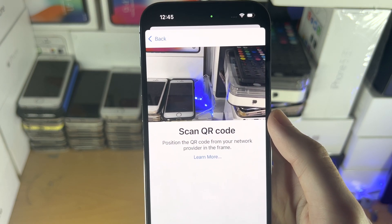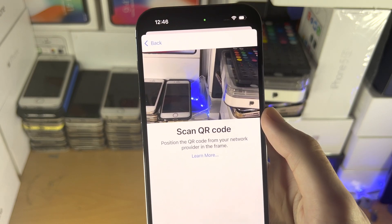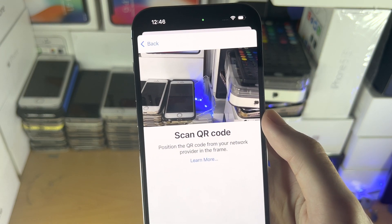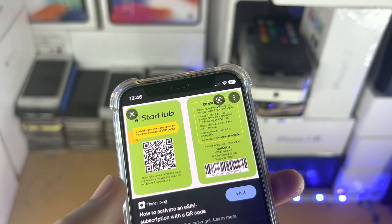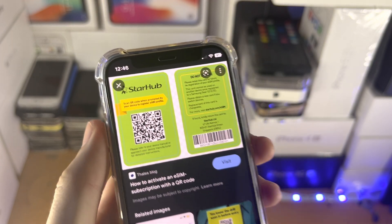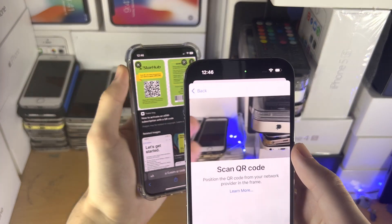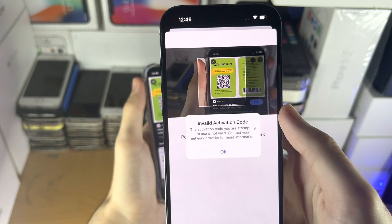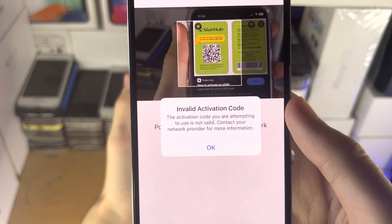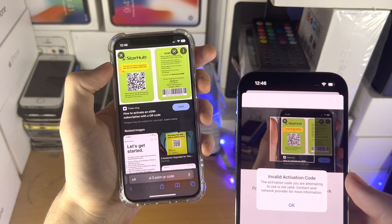It now says 'Scan QR Code.' This QR code will be in an email or sent by your carrier. Here is a sample QR code I got off the web — of course, you want to use a real QR code for your eSIM. All you do is place that QR code in the frame of your camera and you can see it's going to scan. I get 'Invalid Activation Code' because this is just a sample eSIM.